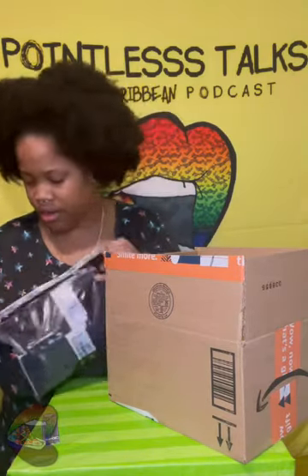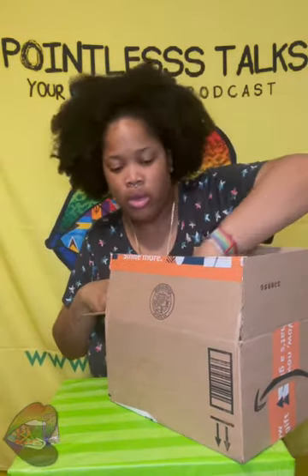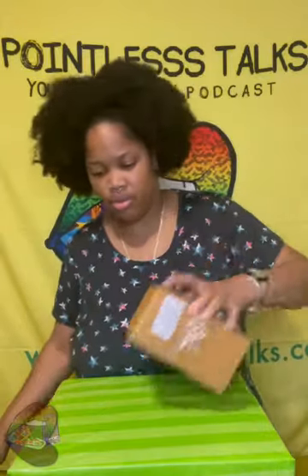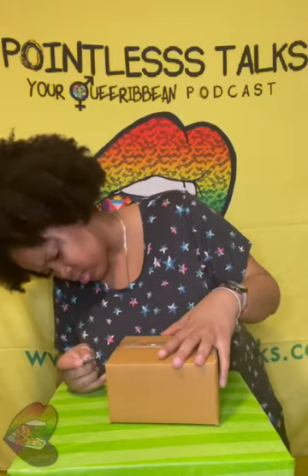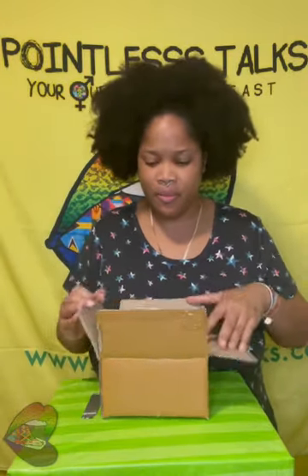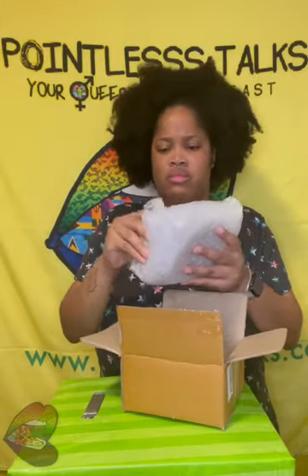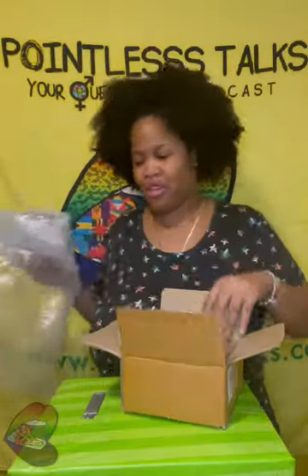What else is in here? I don't even know. I ordered a couple things that could be in this box. The first thing that I thought it was, it's not. I read the label — I be cheating. Maybe the label threw me off. The label definitely threw me off.